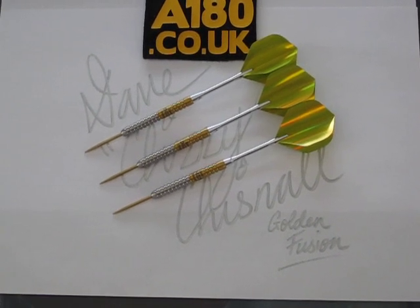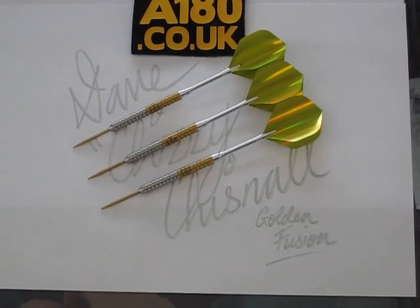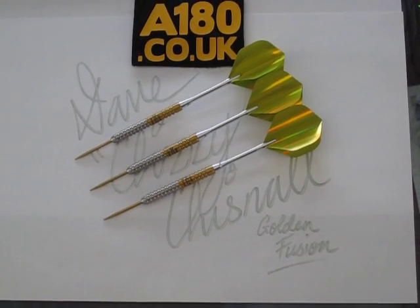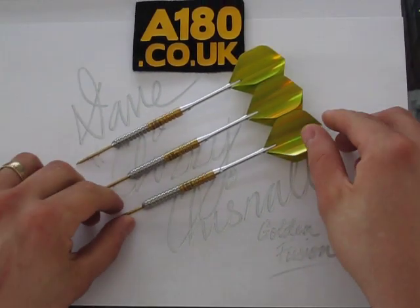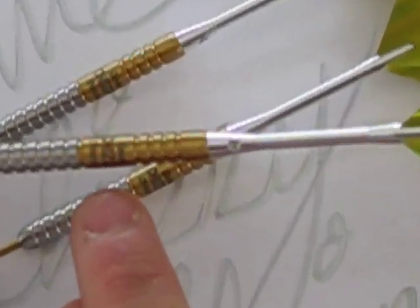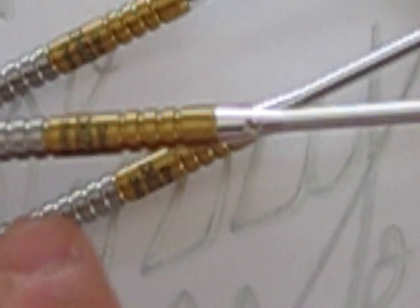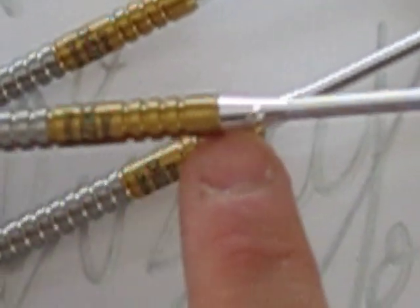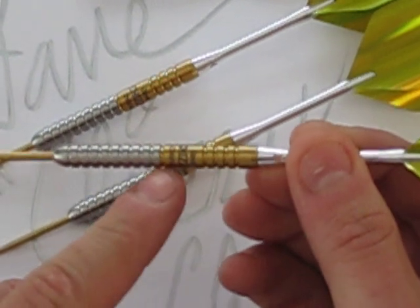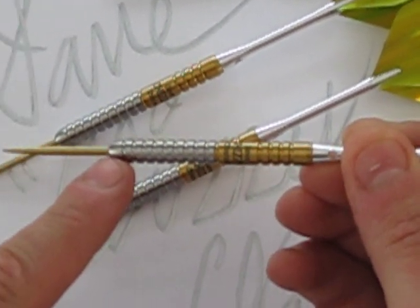Here we have the presentation of the Dave Chisnall Golden Fusion Darts, exclusively at A180 Darts. As you can see, it has Dave Chisnall engraved on the barrel, half coated in gold titanium tungsten and a normal silver natural tungsten at the bottom end of the barrel.